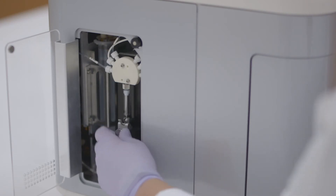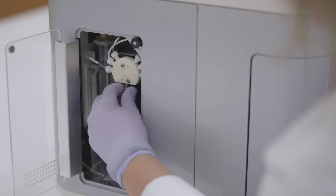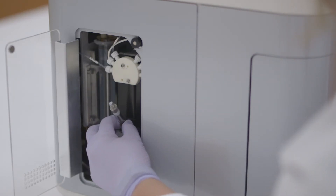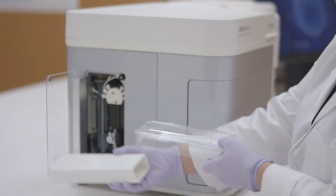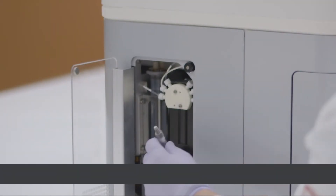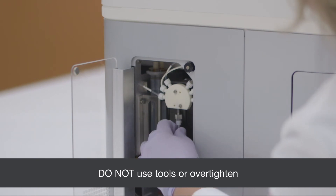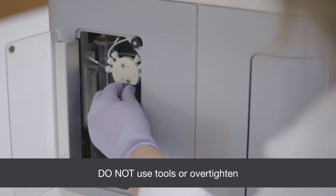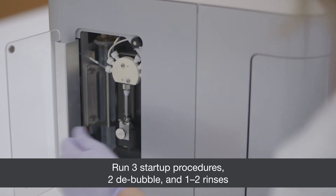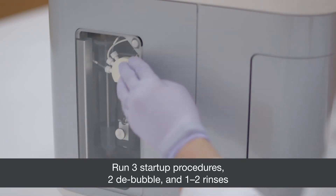To replace the syringe, gently turn the metal thumb screw to loosen the syringe. Then unscrew the syringe from the white valve by turning the metal connector counter clockwise. Carefully remove the old syringe and replace with new syringe. Insert the new syringe carefully. When the syringe is correctly screwed into the valve, tighten the thumb screw. Prime the fluidic system following syringe replacement.